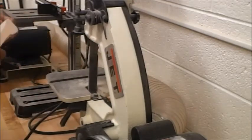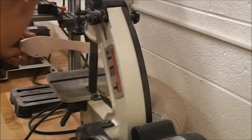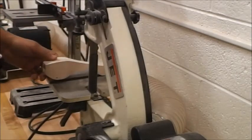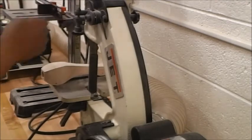I think we look good. Anything else that we're going to do, we're going to do with the orbital sander or with regular sandpaper. Let's turn this off and wait for it to come to a complete stop. Now I'm going to unplug it.